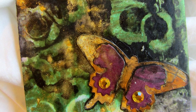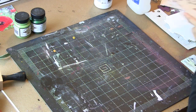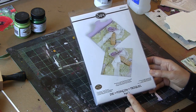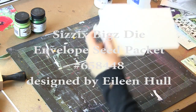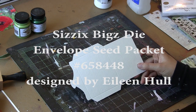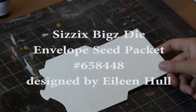I want to talk briefly about the die used to make this seed packet. It's the Envelope Seed Packet designed by Eileen Hull for Sizzix. The code number is 658-448, and I really love this die because it's great for seed packets and collecting seeds. When you send it through the Big Shot, it scores those fold lines for you, which is very convenient.